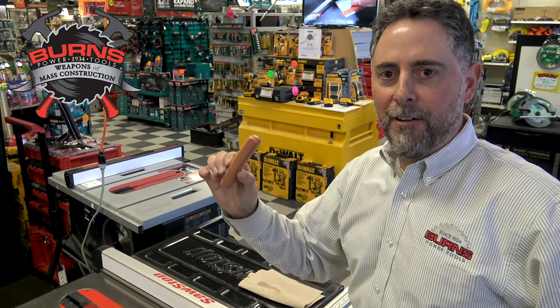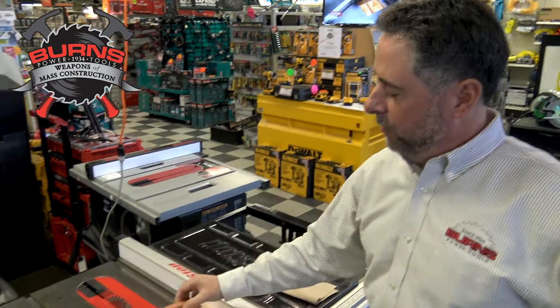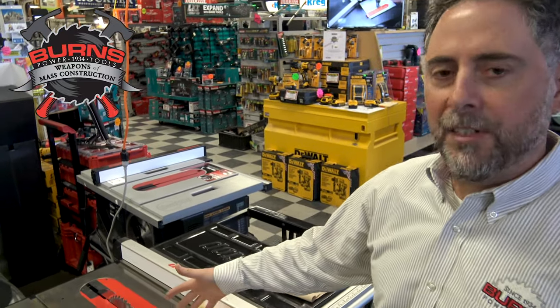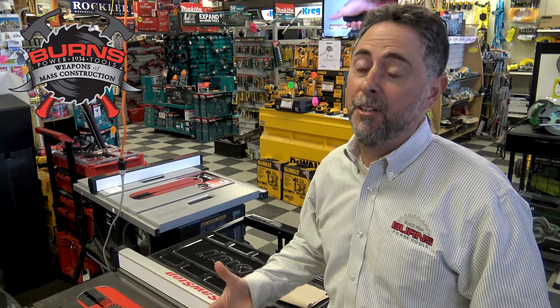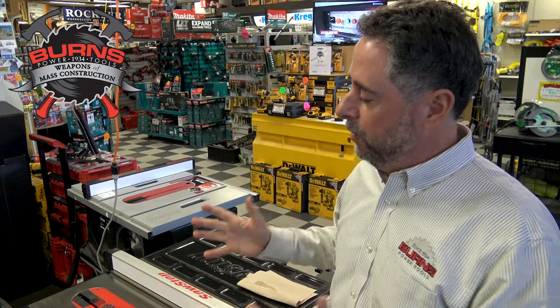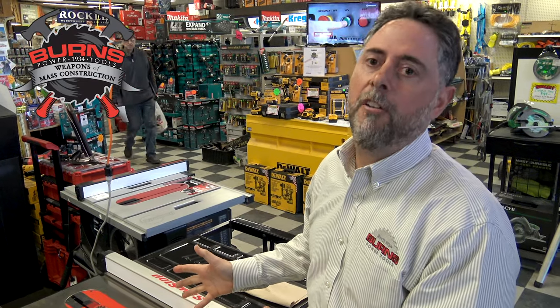We have our sacrificial hot dog here, fresh and ready to go, and what we're going to do is basically simulate an accident. I'm going to cut this board and this hot dog at a much more rapid speed than you're probably going to be cutting boards traditionally, but accidents don't happen in slow motion. So I really want to do kind of a real world scenario here